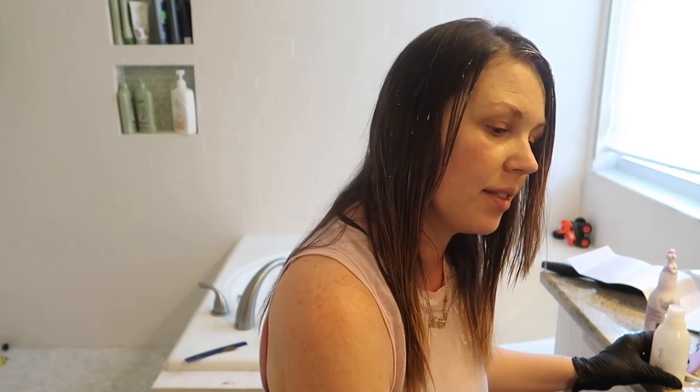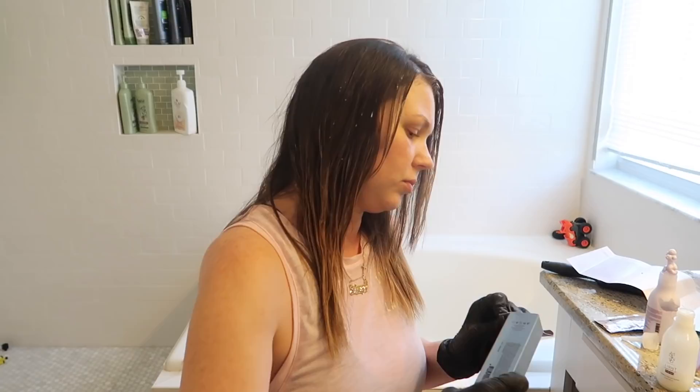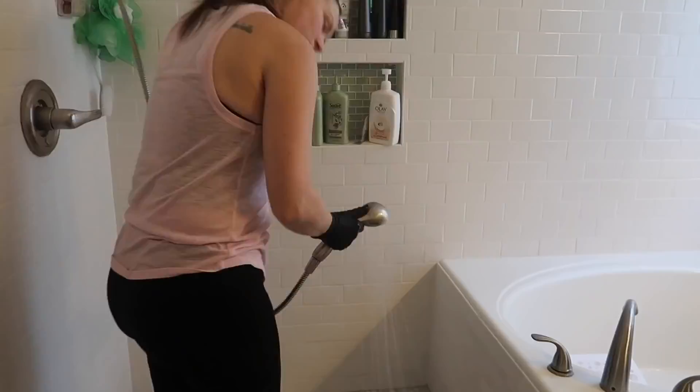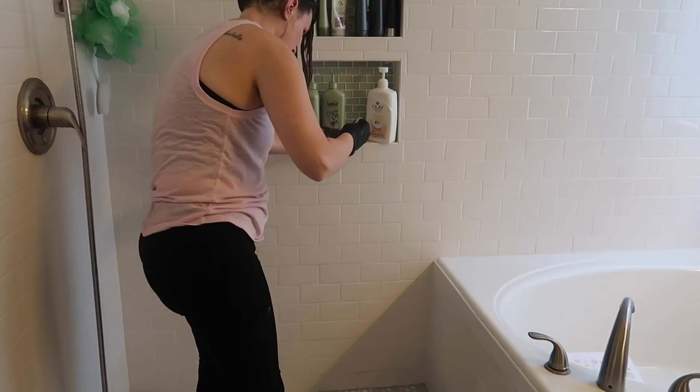I think I'm almost done processing my hair. I'm going to go ahead and do the glaze — it is the lazio cool toffee and I'm going to mix the two together. Give it a little shake, and then tone my hair.